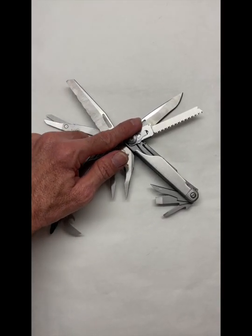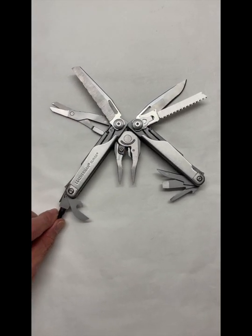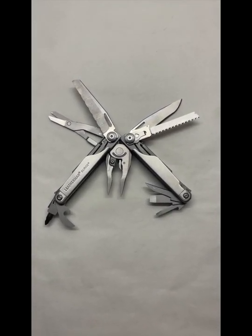Got a three-inch blade. You can interchange saw blades — metal, wood — or a file, and you can interchange bits. If your hands are a little smaller, you might prefer the Wave, Charge, or Rebar.